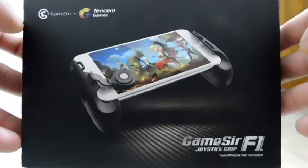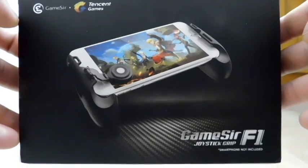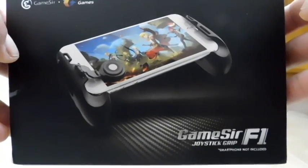Hello, back again to do another unboxing and review. Today we're going to be looking at a product from GameSir. This is the F1 Joystick Grip. As you might be able to tell, this is meant to be used in conjunction with your smartphone.